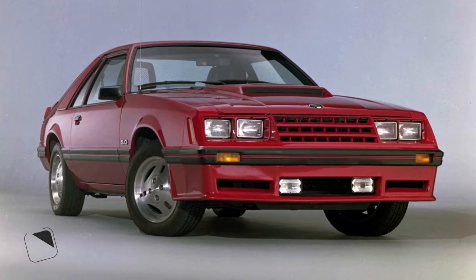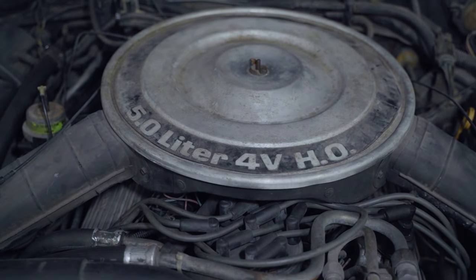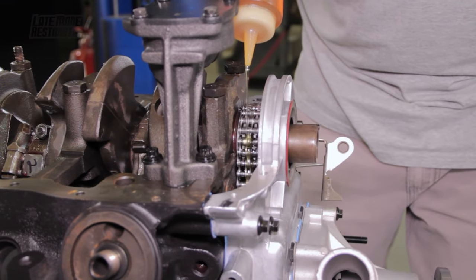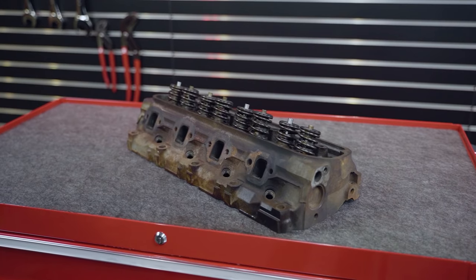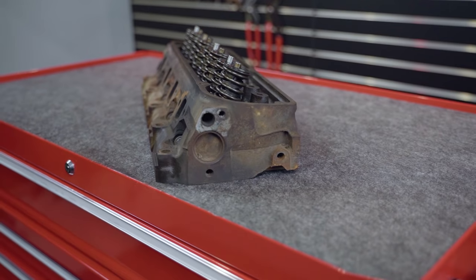The return of the 302 in the Mustang coincidentally came in 1982, the same year the GT model returned in the lineup. The new 5.0 carried an HO tag, short for high output. The camshaft was taken from a 351 Windsor engine, and a double roller timing chain replaced the previous silent link chain. The firing order was also changed from 1-5-4-2-6-3-7-8 to the 351 Windsor sequence of 1-3-7-2-6-5-4-8. It featured a Motorcraft carb rated at 368.5 CFM, and the intake manifold was cast aluminum.